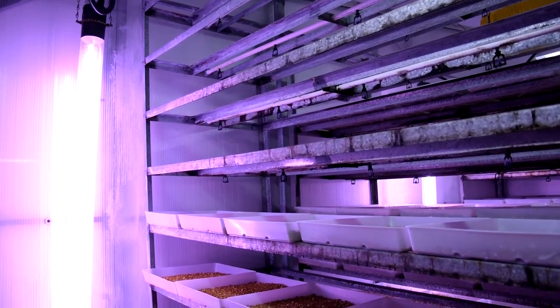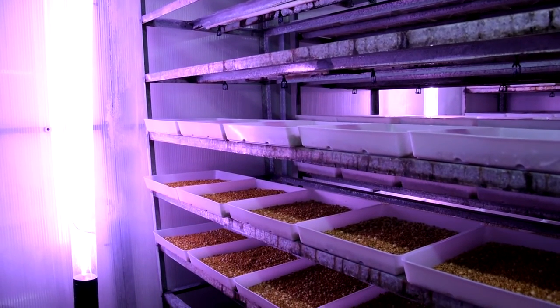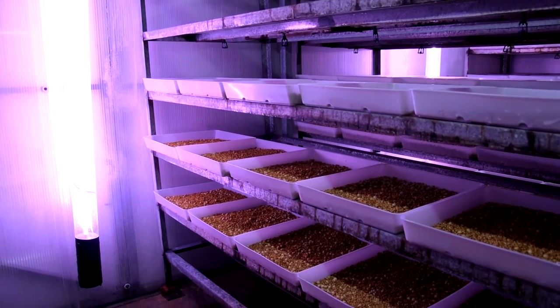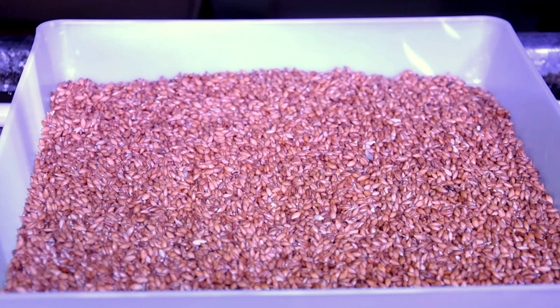Lights are left on and grow lights are being trialled. Up to this stage, the seed contains all it needs for development and no nutrient addition is necessary. Let's follow the growth then.